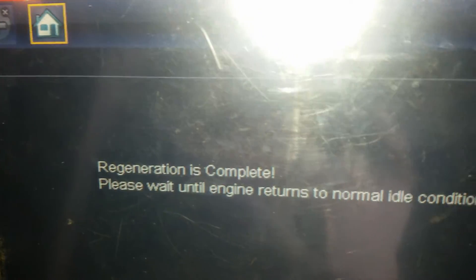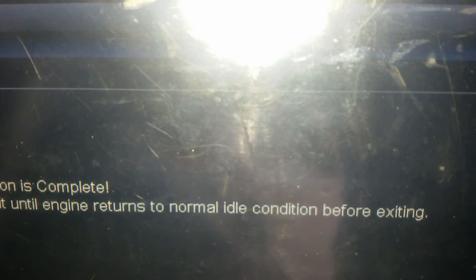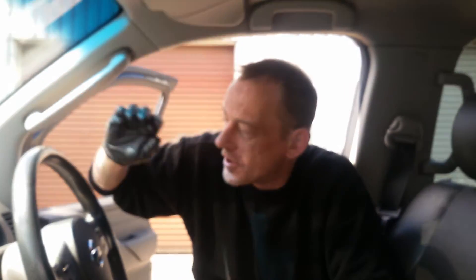Well, that's the regeneration now complete. It's getting a lot quicker than what we expected. And so now that the car's returned back to normal idle, we'll be able to do an oil and a diesel filter change, and an oil filter change, and that's it. The car's now ready to be returned to the customer.